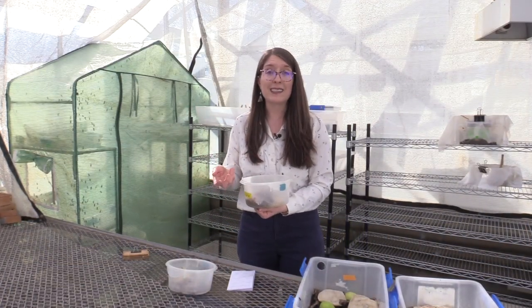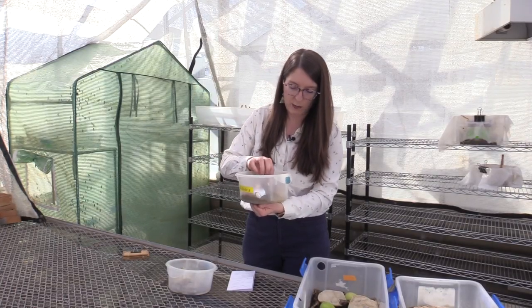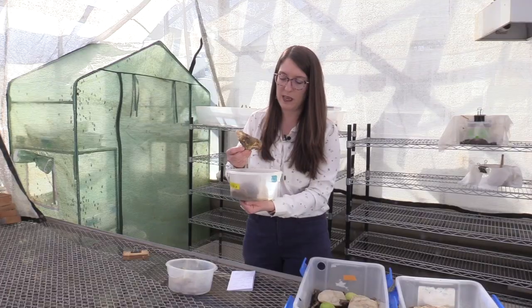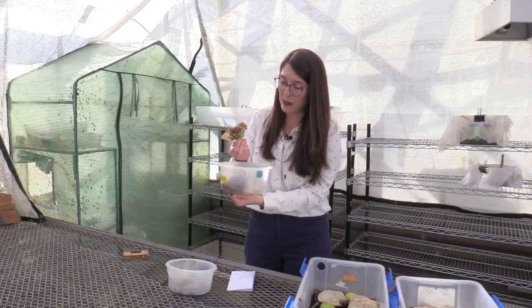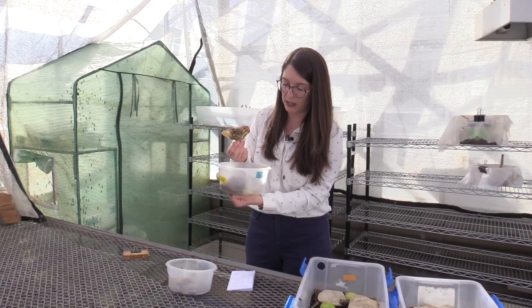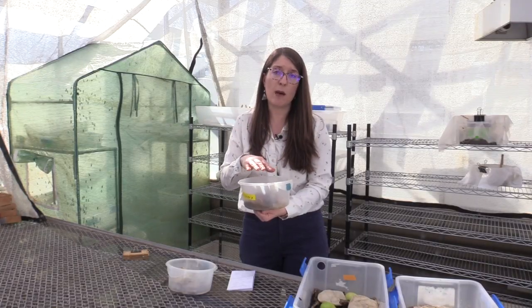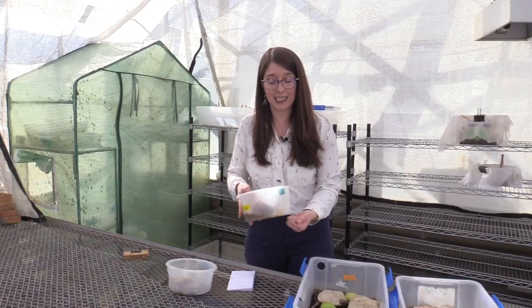One of the most unique things about soldier flies compared to composting with worms is that you can add much more diverse foods or feedstocks into your compost bin. For example, right here we have a large piece of chicken with meat and bones still on it, and the larvae are crawling around on top. Things like animal proteins, dairy, oils, and fats can go into this composting system, and those flies can consume and break that food down in about 18 days.